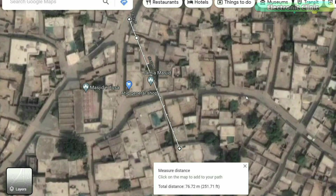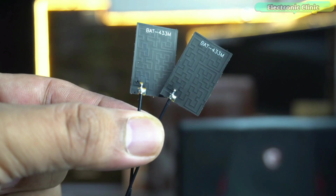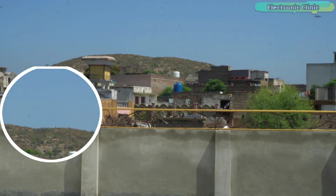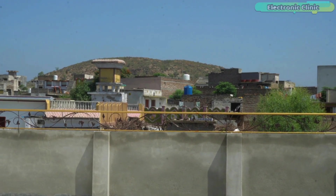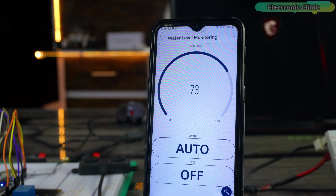The range depends on different factors such as the type of antennas you are using on the transmitter and receiver sides. I have a full dedicated video on the types of LoRa antennas. It also depends on whether your LoRa modules are in line of sight or if there are obstacles between the transmitter and receiver. If you are near the receiver side you can directly read the water level on the display, and if you are outside you can check it using the Blynk application.